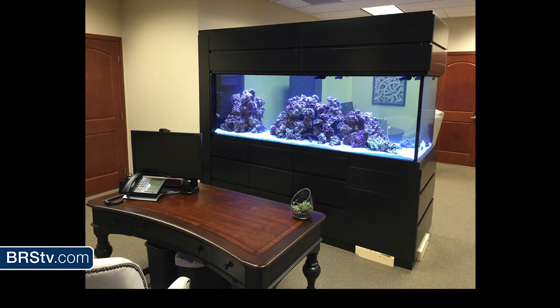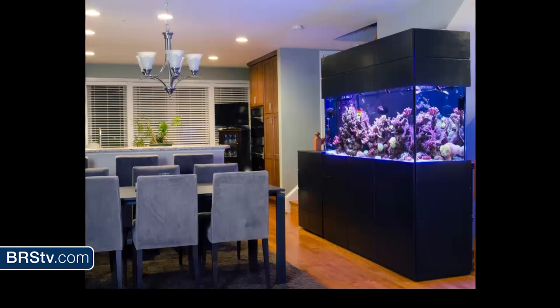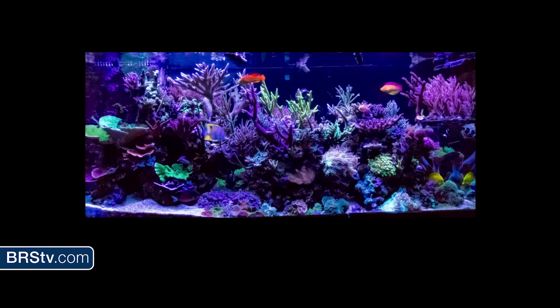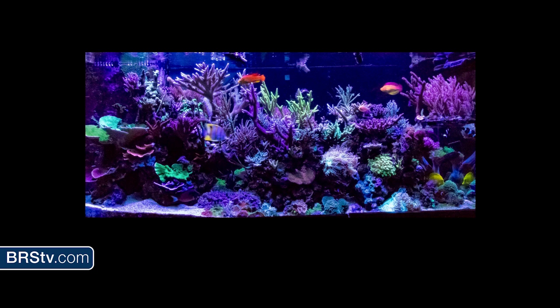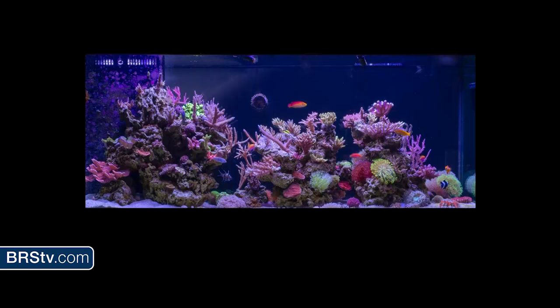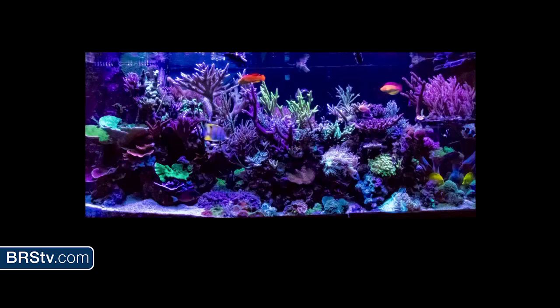I'll be talking to you about that tank later today. This is a 200-gallon tank on the second story of a house in Washington, D.C. Fun backstory: it was almost dropped on the way up the staircase. This is why I use movers — if they drop it, I go 'buy me another one.' My goal with clients is to take them from this to this. That's six months, that's two years, and that's all done under LEDs. If you think LEDs don't grow coral, there's six months, there's two years.